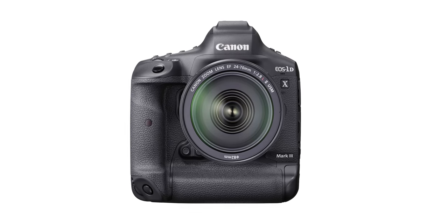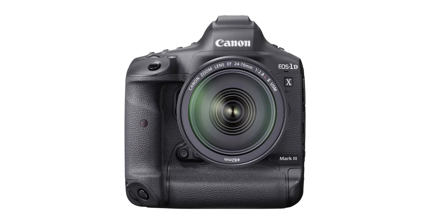Probably the most contentious aspect of this camera is going to be the sensor, and that's because it is 20 megapixels, which is the same resolution as the 1DX2. I know a lot of us were hoping for a little bit of a bump when it came to that. However, this is a brand new sensor itself — it's newly designed, and it does have a new low pass filter on it.